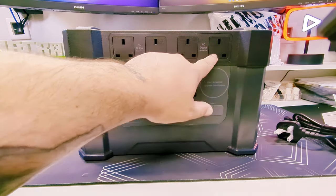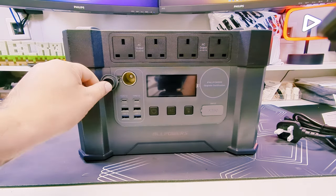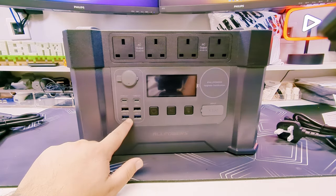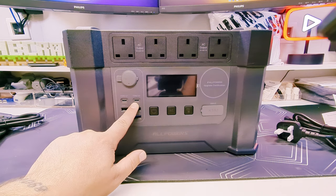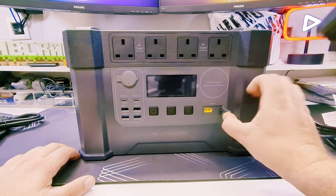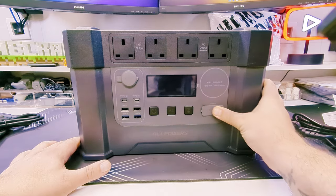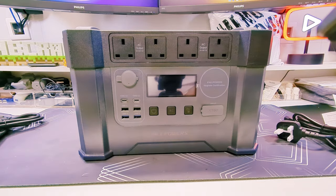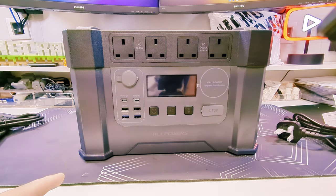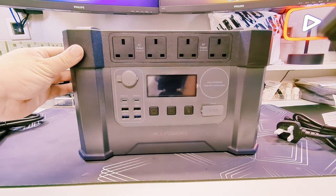As you can see on the front, we've got one, two, three, four AC outputs. Here we've got another 12-volt socket — a cigarette lighter socket as most people commonly know it. We've got four universal USB ports and two USB Type-C's. We've got AC and DC buttons. And then this is for your Anderson connectors into the solar panel. It does work off an app as well, which I'll try and show you — I'm currently filming on my phone so I'll show you that in a bit more detail later on.